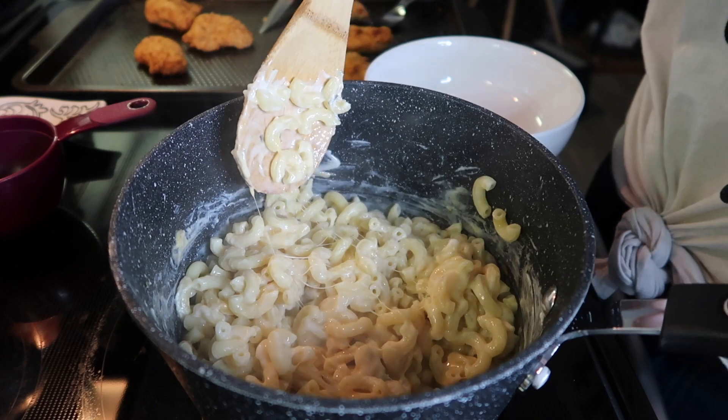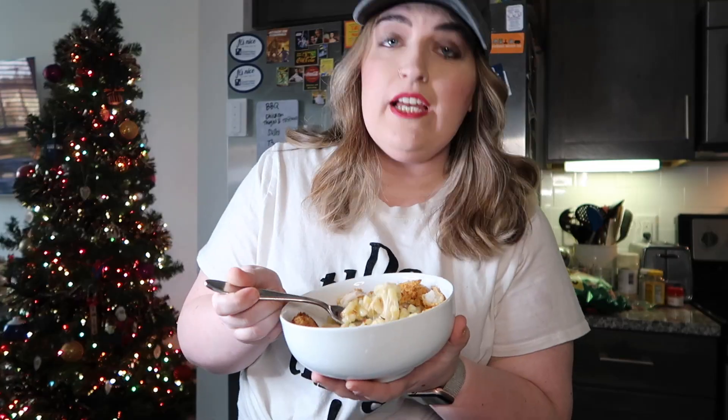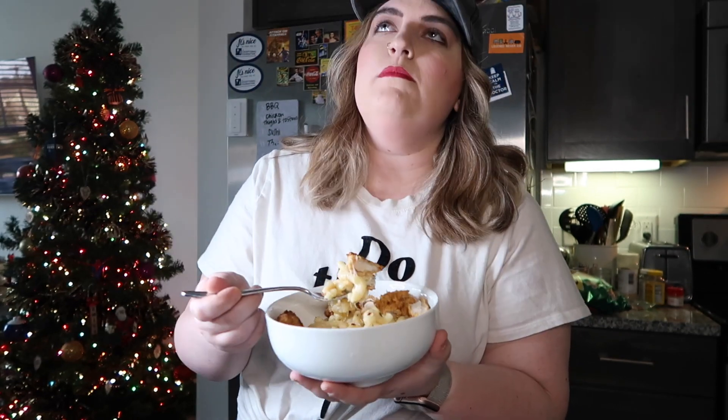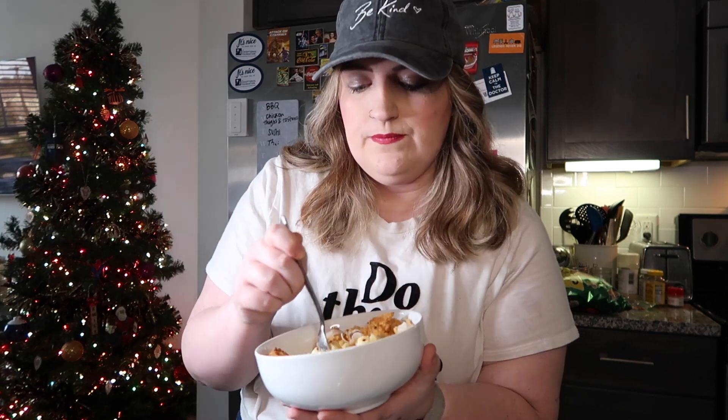There are two servings in here and it comes out to seven points per serving. This mac and cheese is very cheesy — I've got some chicken with it and I think this will be about a 10-point lunch. I'll put exactly what it is on the screen. Either way, it's going to be good — if you haven't made this mac and cheese yet you definitely should. It's lower point and low calorie.